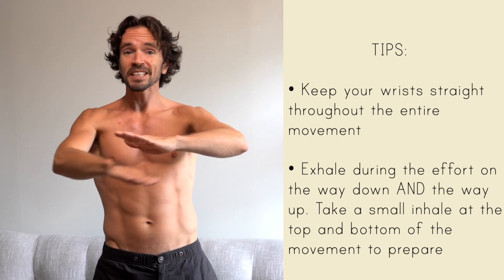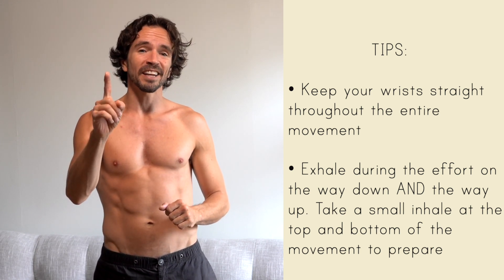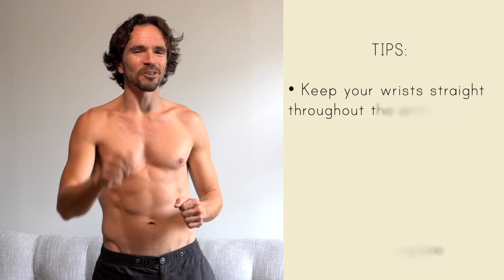Do five of those, then immediately switch hands and do the other side. Five and five makes one set. Take a little break, try three or four sets. Comments and questions below, we'll see you back here tomorrow.